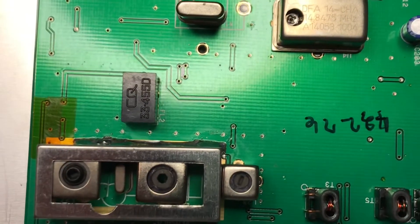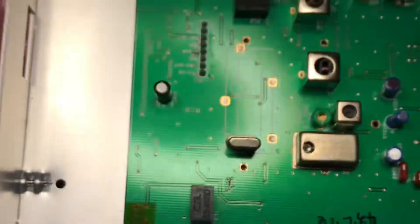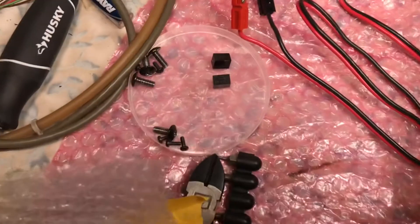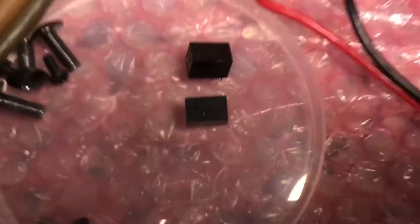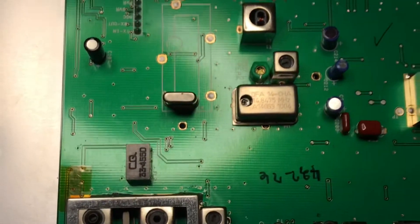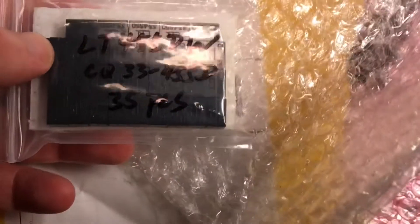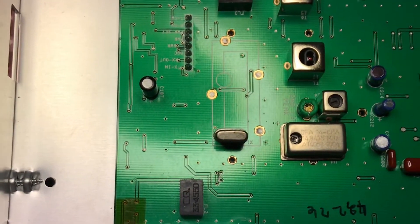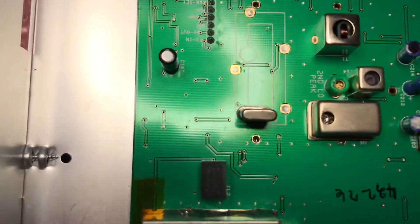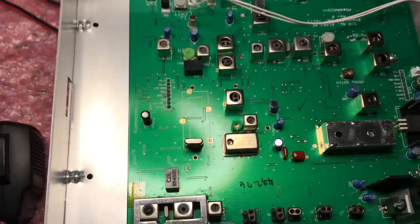Here is FL2 and right above it is FL3. The original ones we pulled out were the same spec filters — the CQ33 455Ds. I ordered them from AliExpress — 35 pieces. They took quite some time to come in, but they appear to be the exact same as what was in there, which is what I pulled out.